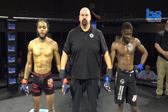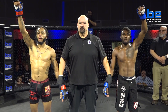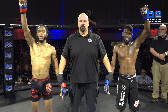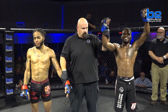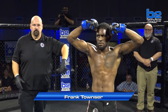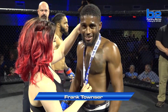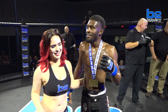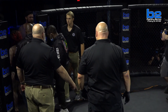Ladies and gentlemen, after three grueling rounds, judges Cleland, Cleland, and Stevens all see it the same way. With a score of 29 to 28, your winner, out of the B2 Blue Corner — Frank Townsend! What a magnificent display of submission grappling from Frank Townsend. He is an absolute stud representing Willis Karate and Jiu-Jitsu.